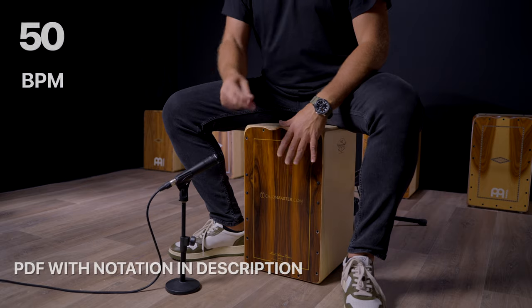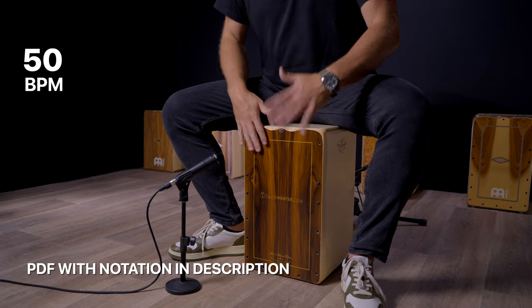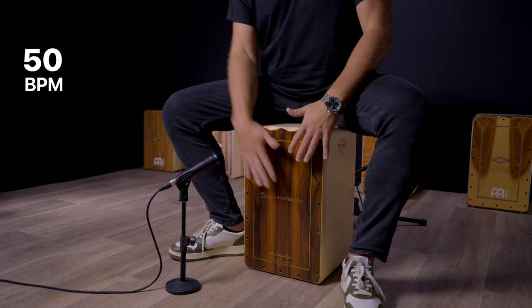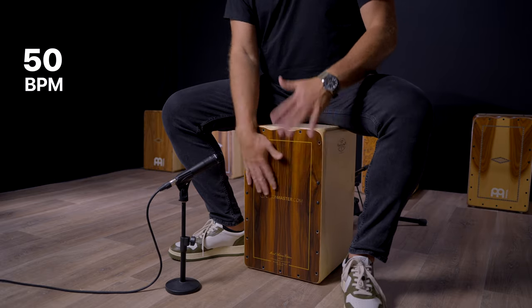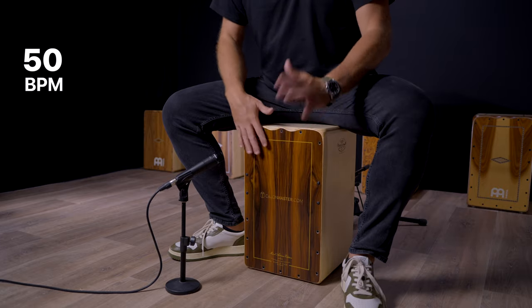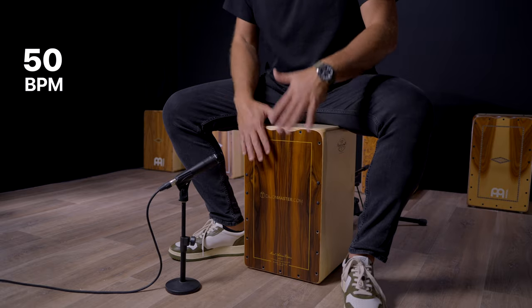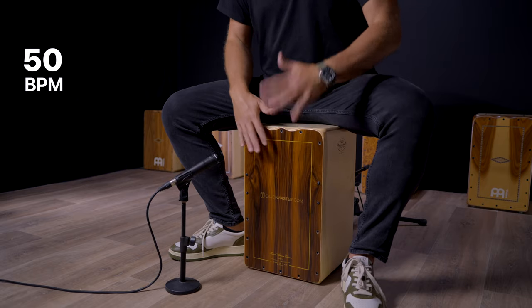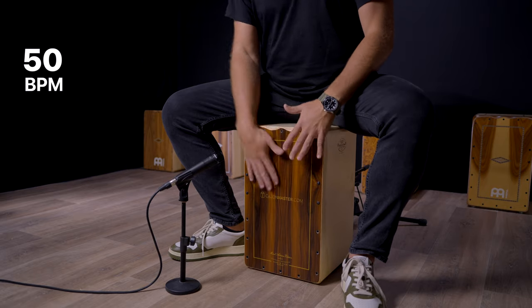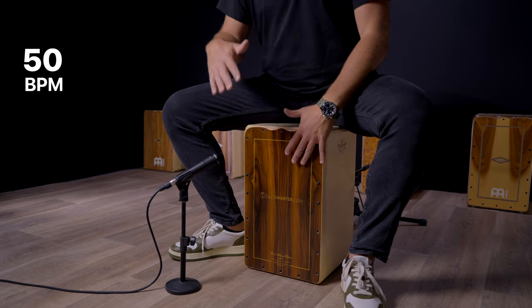Let's start together, slow — you and me — 50 BPM. Let's get started.